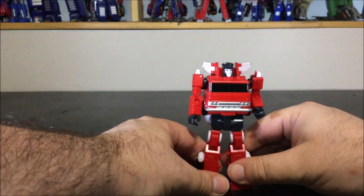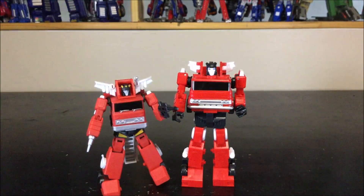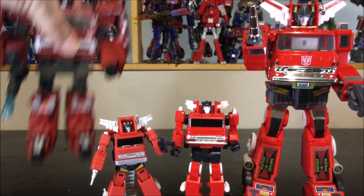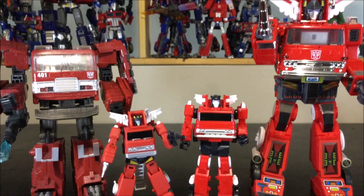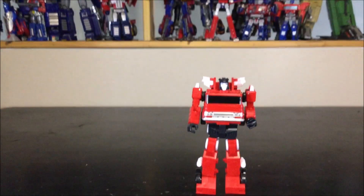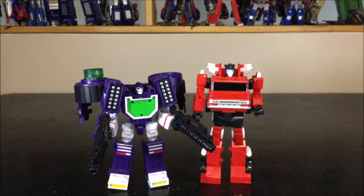That's pretty much it for robot mode — really nice looking. The shoulders just love to dislodge. Quick comparison: the Magic Square figure is a little bit smaller. Here he is with the Masterpiece Inferno — a little difference — and here he is with the Generations Inferno. Not the smallest but not the biggest either.